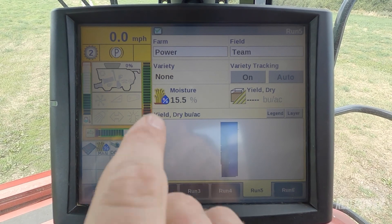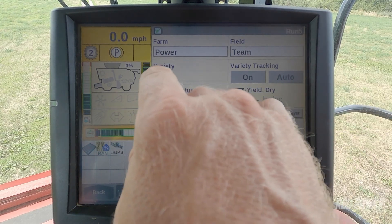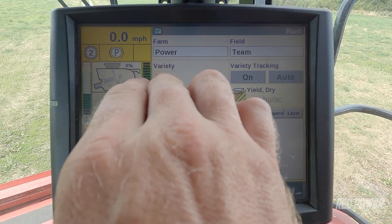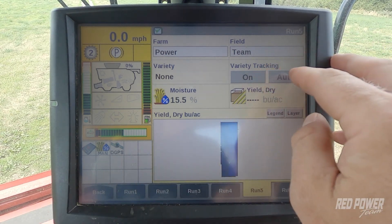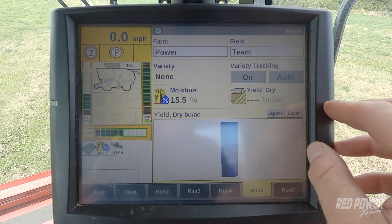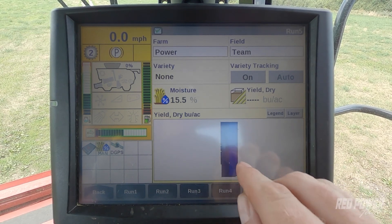We've loaded our variety information and set up run screen 5 to where we can see this information. You can see I have farm, field name, and variety — and it says none right here. Understand that it's not going to show you the variety you're harvesting until we start harvesting crop. I have variety tracking on and auto, and I also have moisture, instant moisture, and yield dry displayed. On my coverage map and yield map, you can see a map of the farm and field with the varieties in this field.